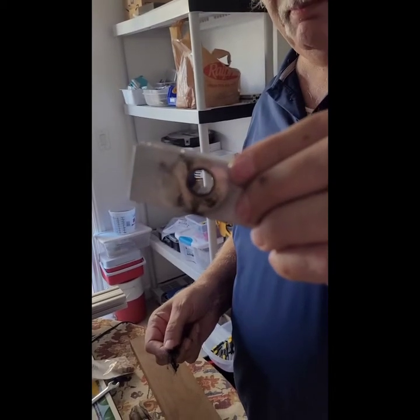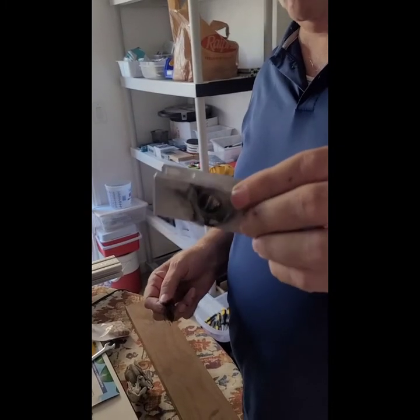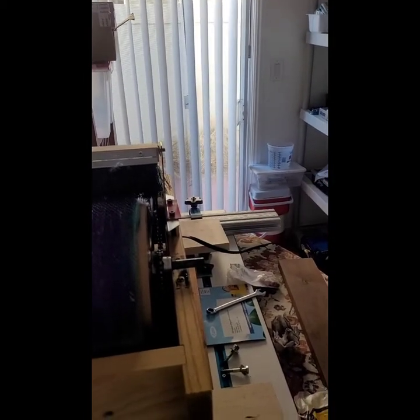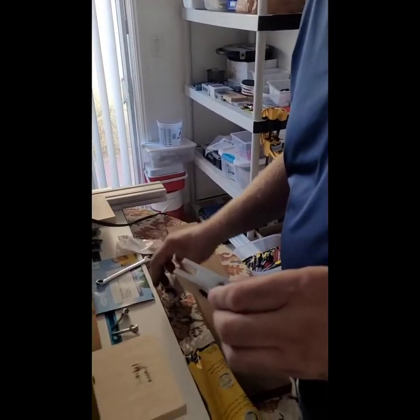It's called an oilite bushing - O-I-L-I-T-E - and it's impregnated with a certain amount of lubricant. But if you've been running it for years and never lubricated it, it's running dry. And that's the scream. When they run dry, what it does is it takes material off of this shaft and starts to bury it into the oilite. This is called an oilite bushing.